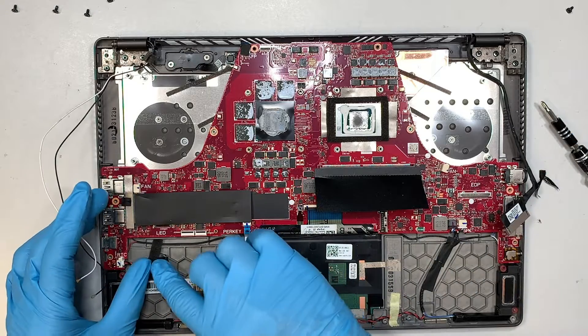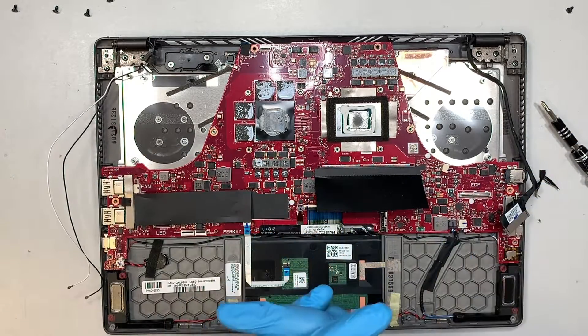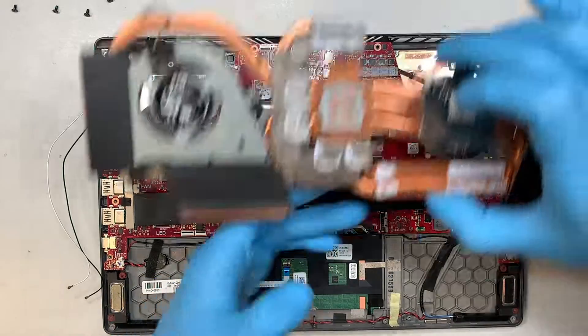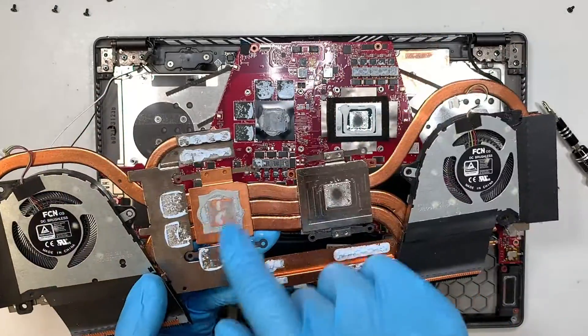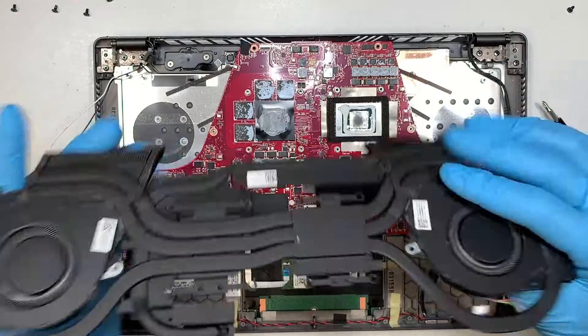Alright, I hope this teardown helps you. If you have any questions, just comment below and hopefully I can find those answers for you. I am going to apply new thermal pad and thermal paste — reapply them one at a time.